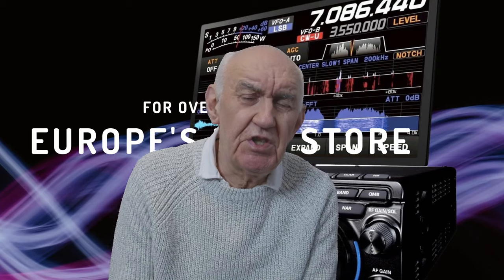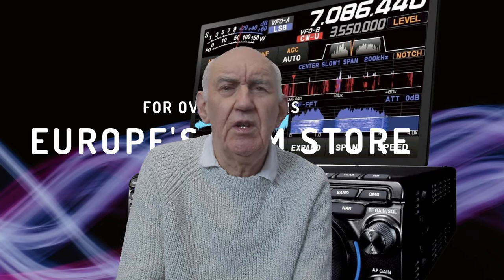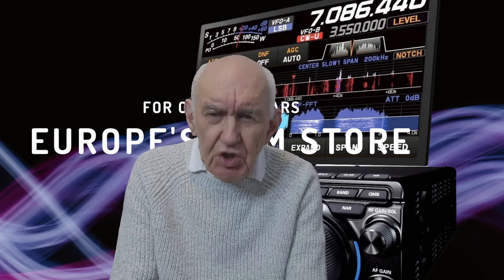A quick shout out for the Waters & Stanton retail store and website. We've got a wide range of products in stock — all the popular transceivers, handhelds, antennas, accessories, amplifiers. You'll probably find what you want there and at a good price, so check out our website.